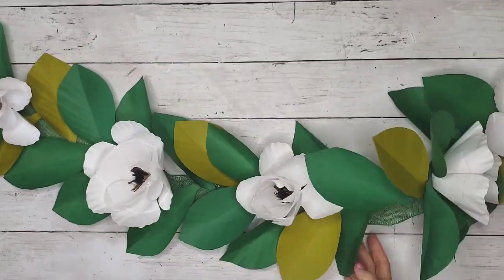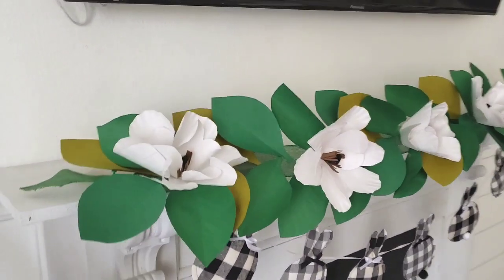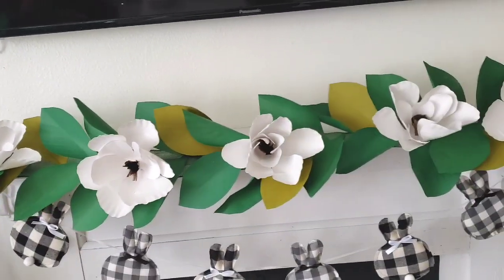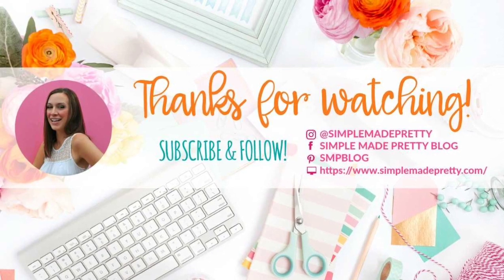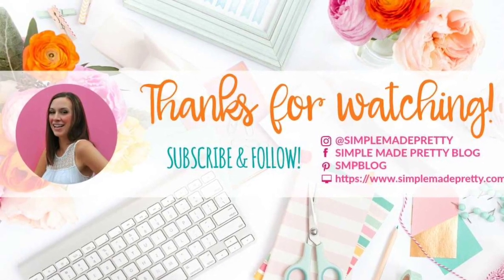This garland looks so cute on my fireplace, and I could see these being used in weddings. They're so easy and fun to make — my kids even helped me make the flowers! I hope you guys enjoyed this video. Be sure to give it a thumbs up if you liked it and subscribe if you want to see more projects like this. Bye!